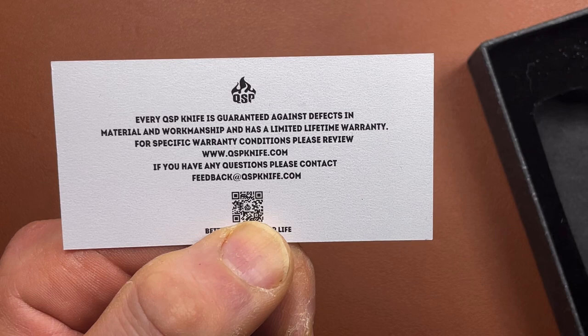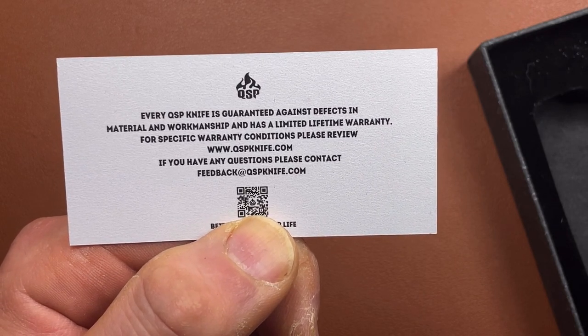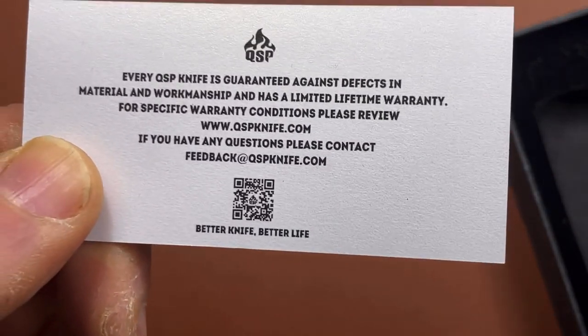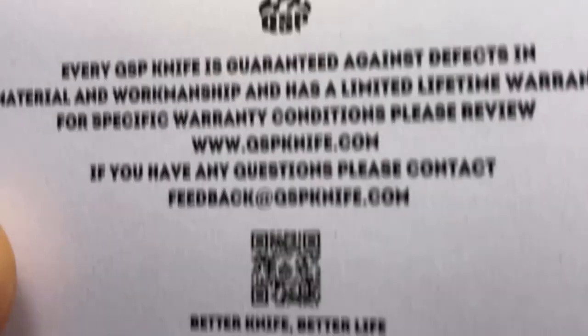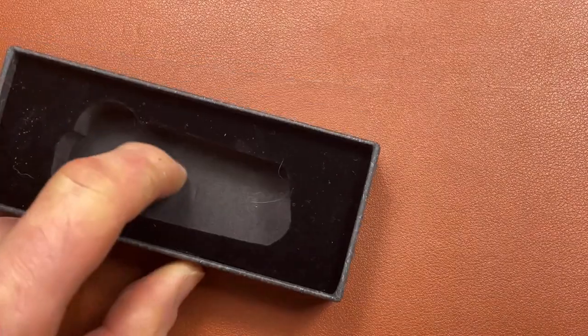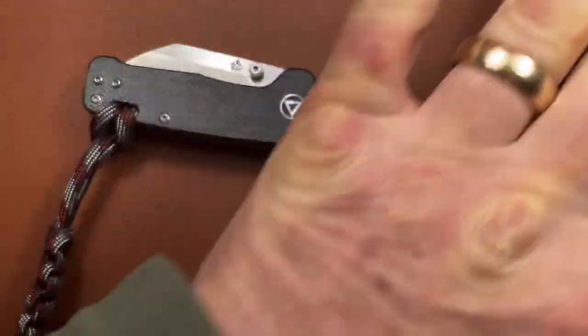And it's guaranteed against defects in workmanship and materials for a lifetime — for specifics, read the instructions. And if you want to have a look at the website, just scan that little QR code. Then we have a nicely fitted little box, and inside that we have the QSP Mini.